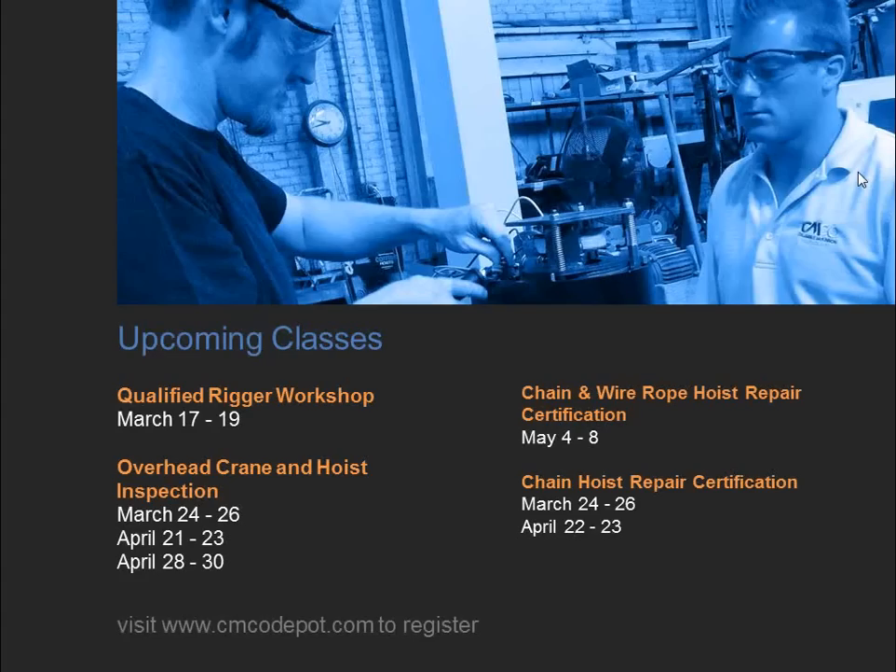Two different types of schools are offered: the overhead crane hoist inspection course covers external inspection of entire crane and hoist systems; the chain hoist or wire rope hoist repair school breaks down every hoist component — disassembly to bolt, nut, and washer, full reassembly, inspection criteria, repair procedures, and electrical troubleshooting. These are two totally separate courses since not everyone needs repair training — some companies focus purely on inspection, others on both.